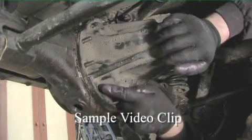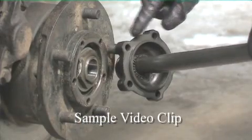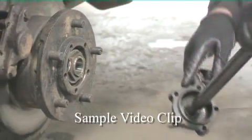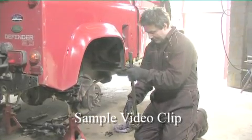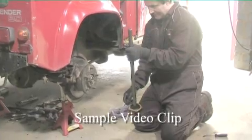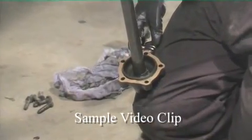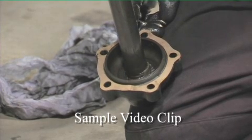Now we can work around. The faces of the hub and the flange need to be cleaned. Once cleaned, we can refit a replacement paper gasket to the flange. This can sometimes be substituted by a liquid sealant to form a gasket.